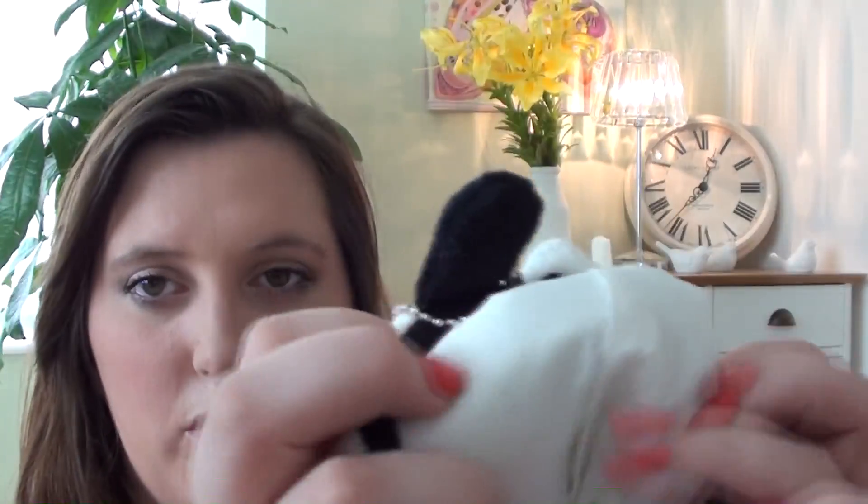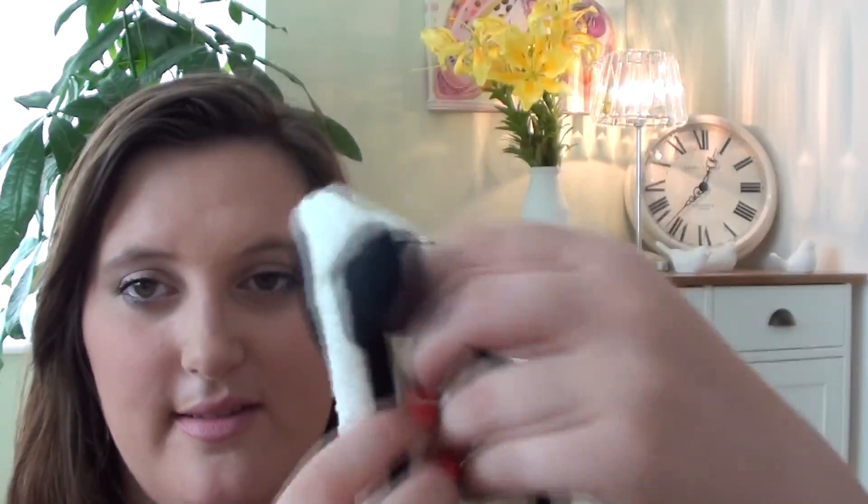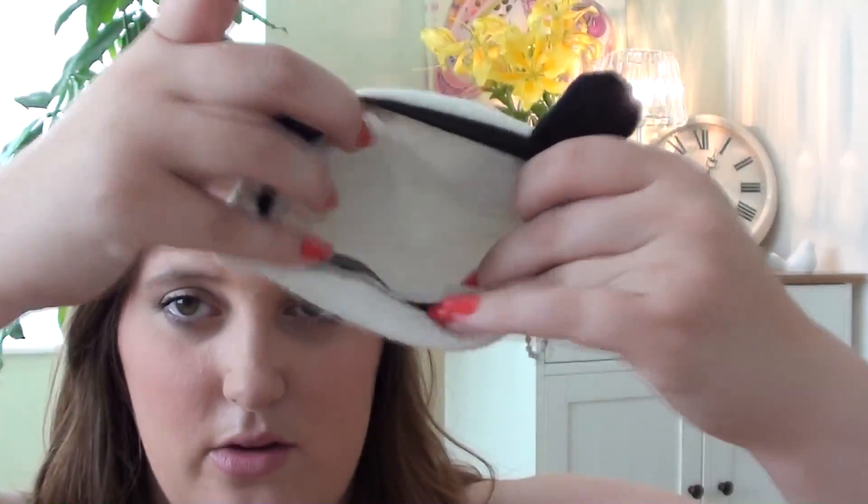Then I have my little makeup panda purse, which is on sale at the moment for £3, because I've got quite a few of these to sell. They're fabric, they're a decent size with a little zip, and then inside it's actually washable lining, so you can store a little bit of makeup in there, or anything you want really.